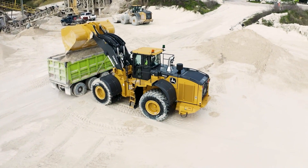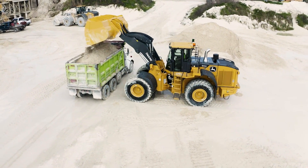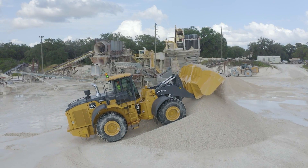If you are looking for a fully integrated factory payload system or want to learn more about this system, contact your John Deere dealership. And remember, the best way to manage payload weighing on the job site is SmartWave.